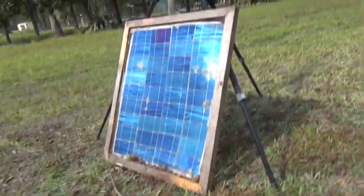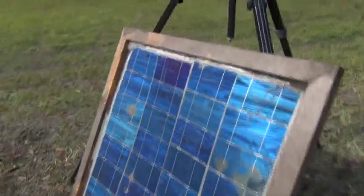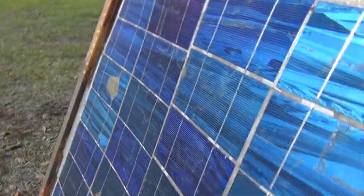This shows you that even though the glass breaks off and the cells are exposed, these have been exposed to Florida elements for over one year.